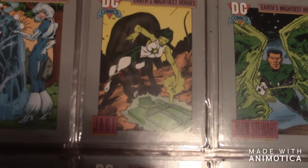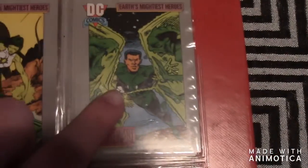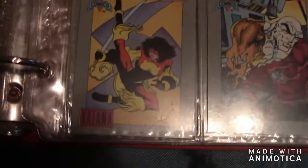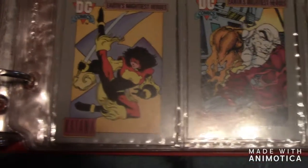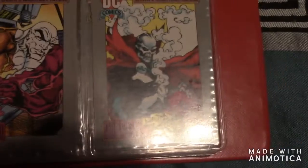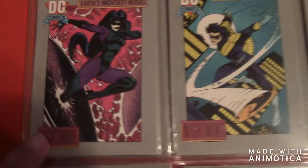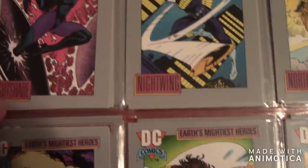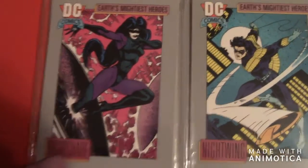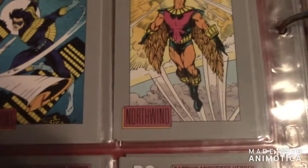The next one is Ice, the next one is Jade — she's also part of the Green Lantern Corps. Then there's obviously John Stewart — he's part of the Green Lanterns. The next one is Katana, then there's Metamorpho, then Mr. Bones.